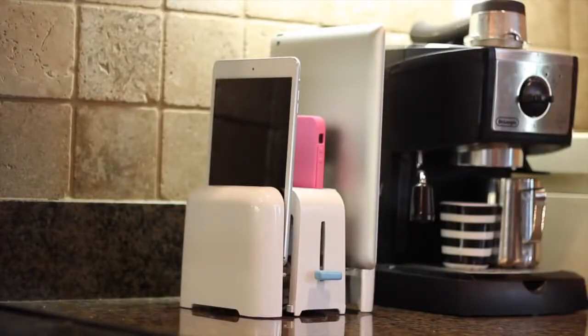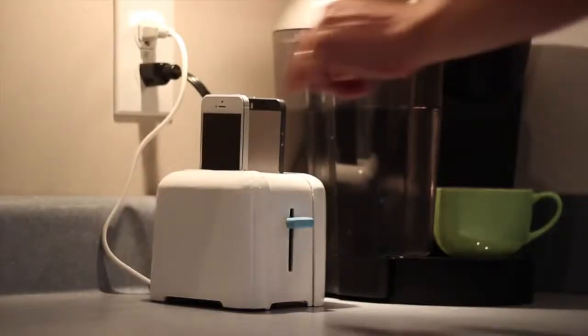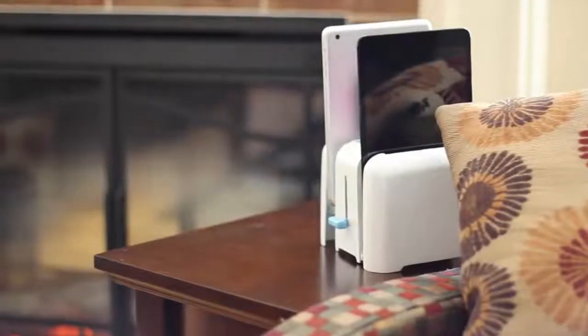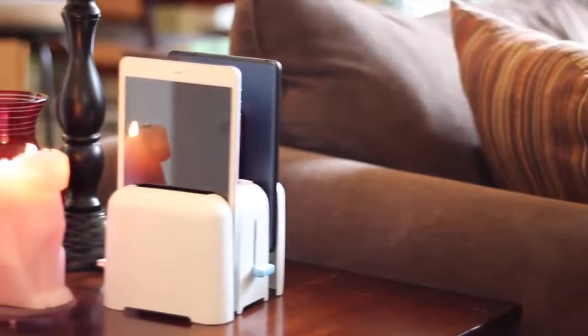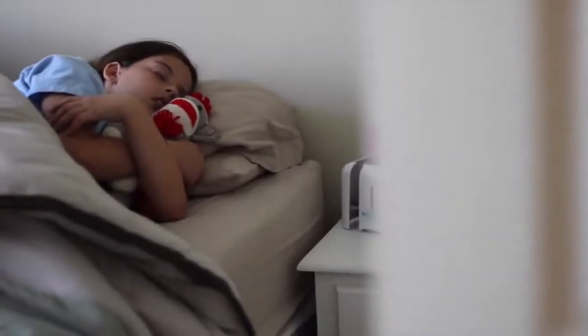Done charging? Simply lift your device out of Foaster. Foaster uses advanced micro-suction technology to keep it firmly planted to your countertop or desktop. Foaster's not just for the kitchen — it looks awesome in the living room or in the office. Place Foaster next to your couch and keep your devices handy while you watch TV. Use your phone as your alarm clock — a Foaster on your nightstand is perfect.